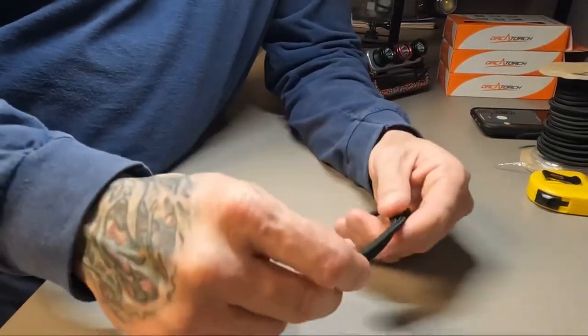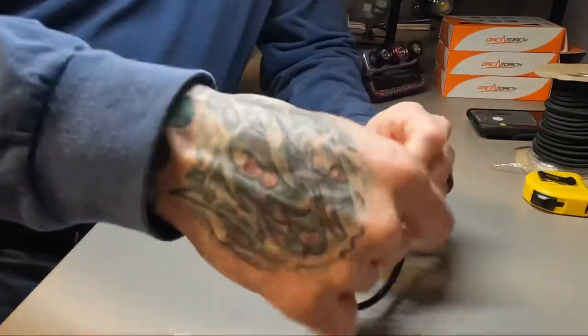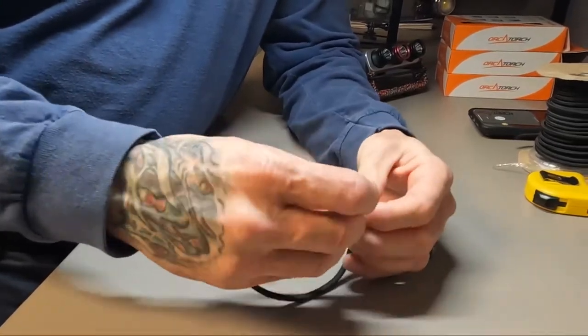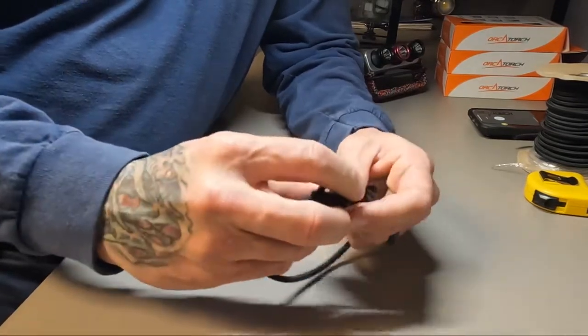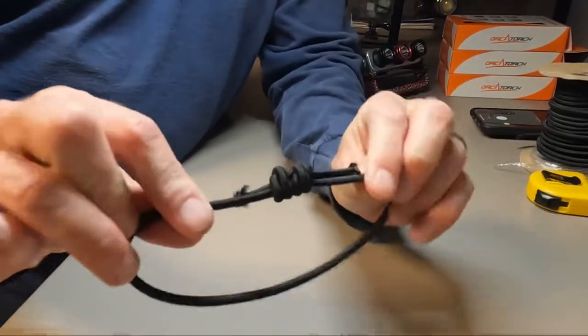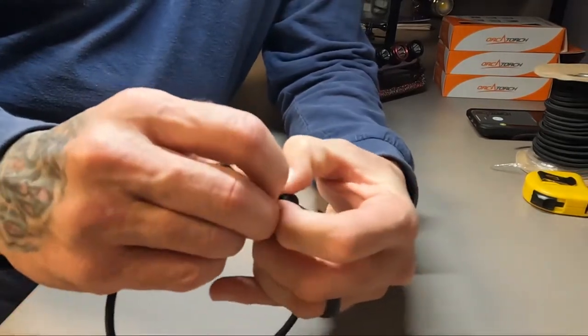Turn it over and tie the exact same knot on the other side. This is a fisherman's knot, also called a double barrel knot. With a traditional fisherman's knot you slide the two halves together and pull — but we're not doing that here.